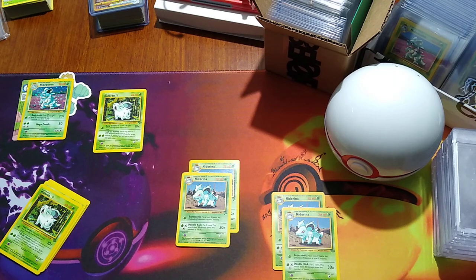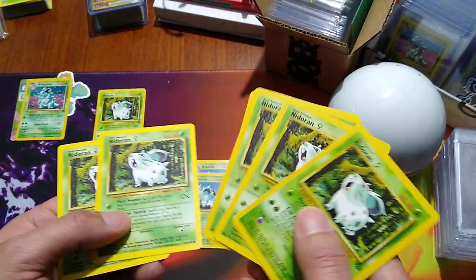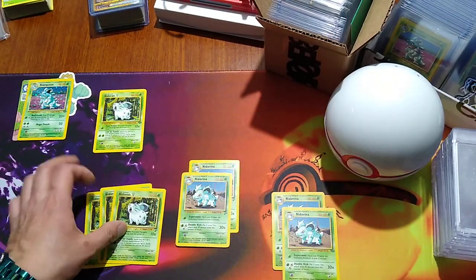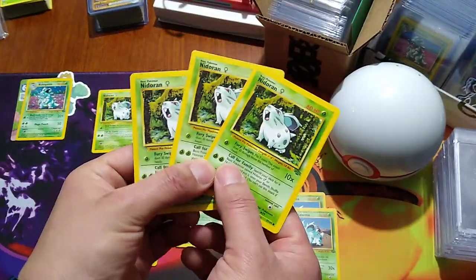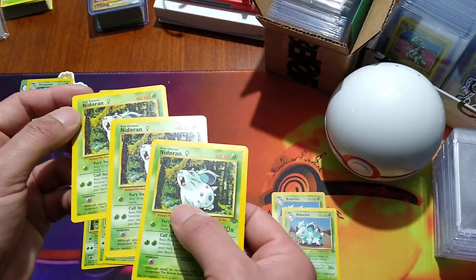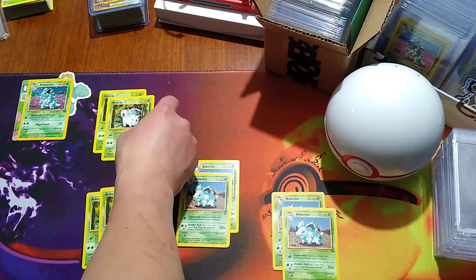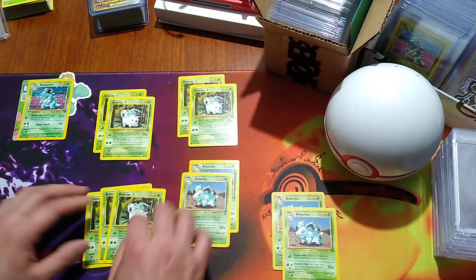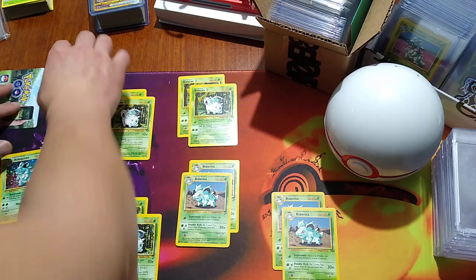Ethan, I definitely appreciate doing business with you, man. These cards are impeccable. It's pretty cool that we got some Base Set 2s in here and our regular Nidoran Jungle set. As far as condition goes, these are really great — really, really, really great. I'm kind of putting the more pristine ones aside, figuring out what I want to do with these for sure.